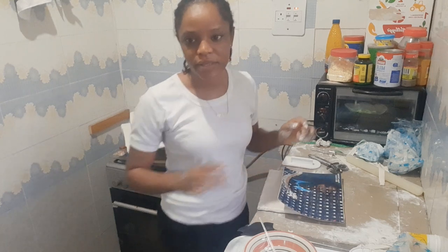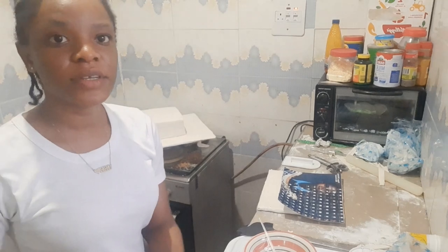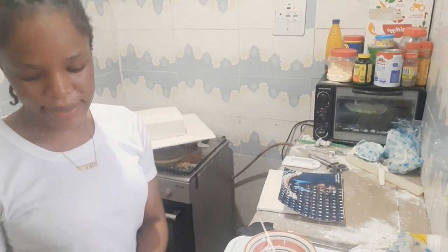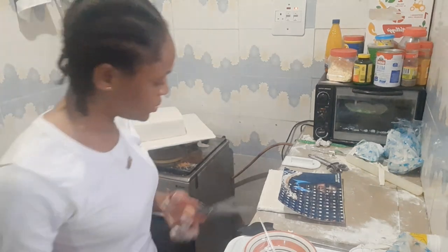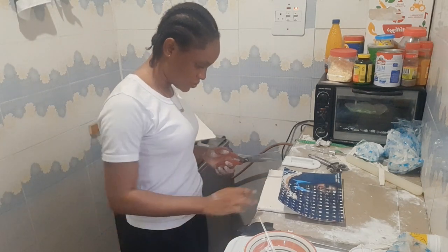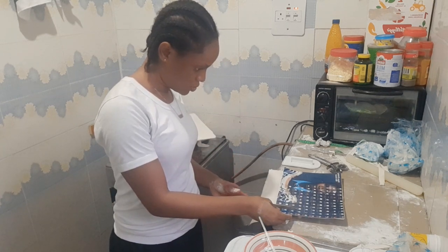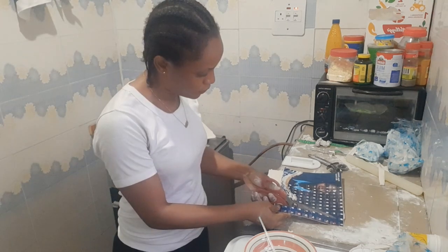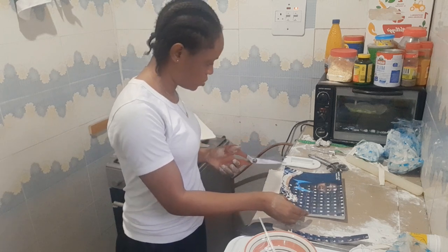I'm going to use my scissors to cut it to size. The people who went to print didn't bring the board with them, so they just printed any size. I told them to print around 10 inches because I felt the board was about 10 inches, but they didn't follow that, so I'm going to cut the side that has the fold.